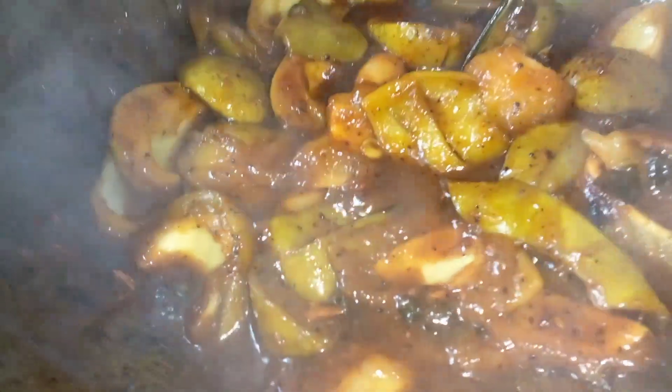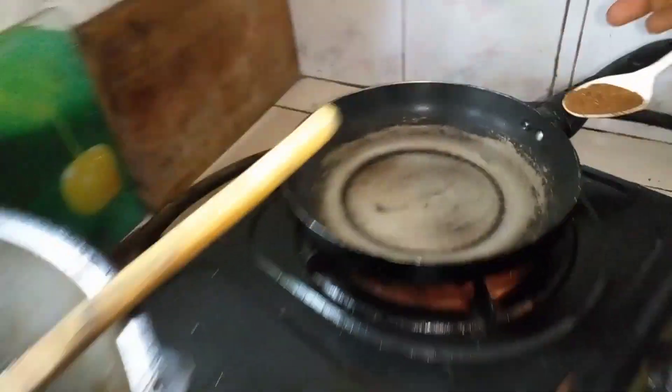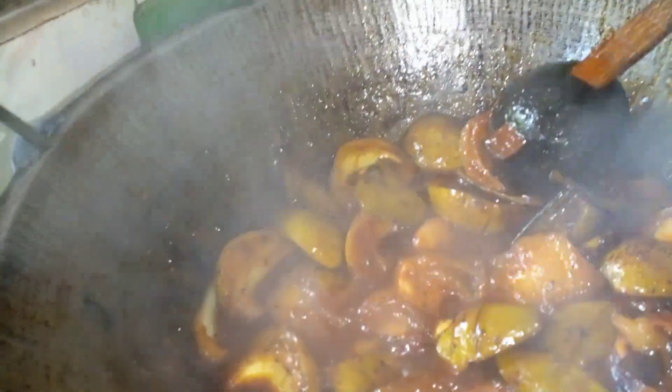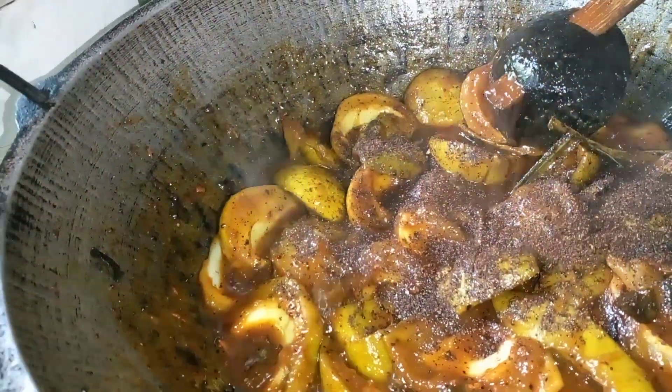I am going to put a little bit of water in. You can put the lid on and look at it.